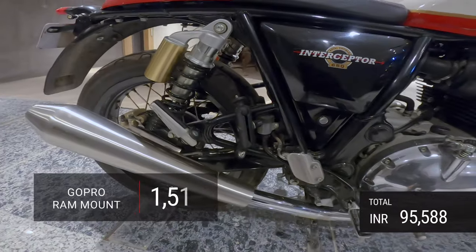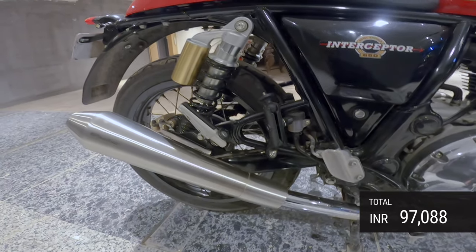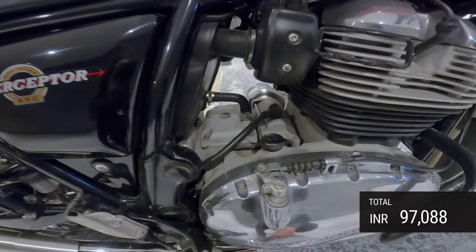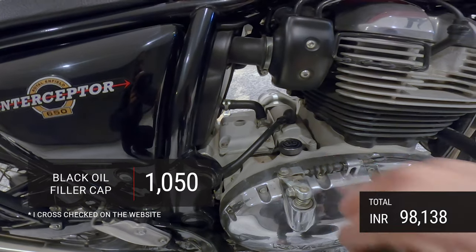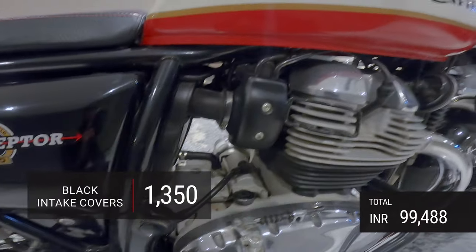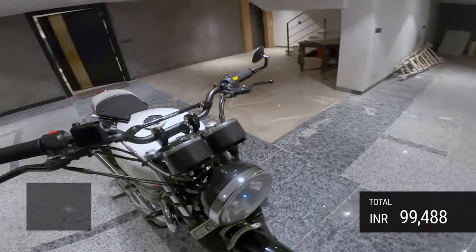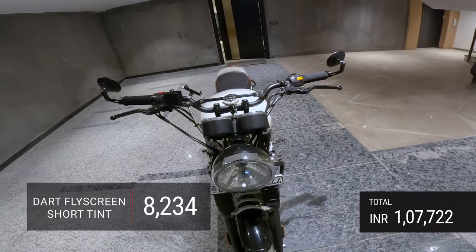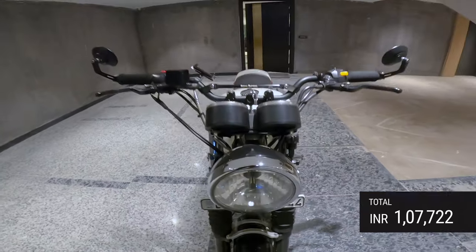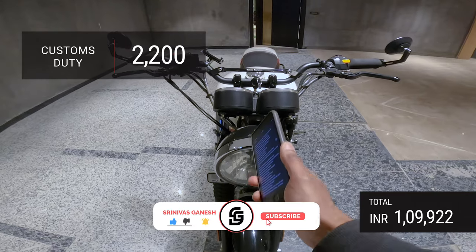There's a GoPro mount which cost about 1,500 rupees, and a custom part costing about 800 rupees. There are also oil filler cap and intake cover valves which I purchased extra in black since they don't come that way. I've also purchased a Dart fly screen costing 8,234 rupees, plus a customs duty of 2,200 rupees — I haven't installed it yet but a video is coming soon.